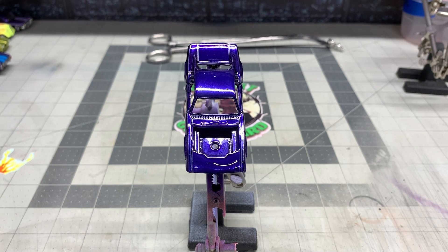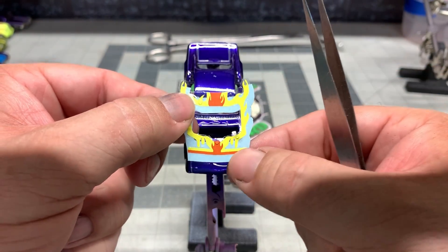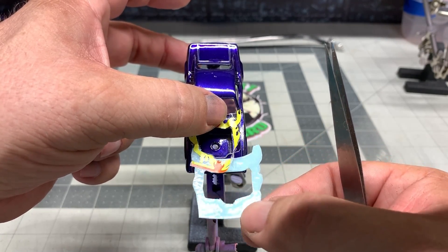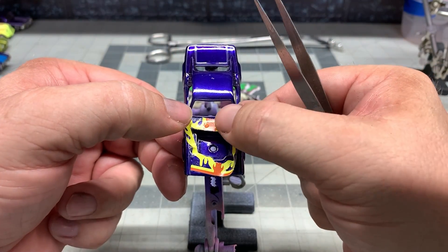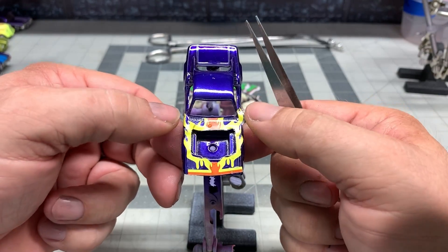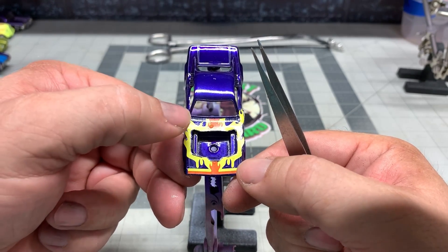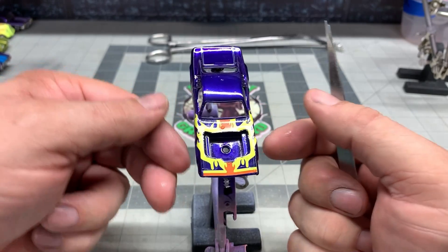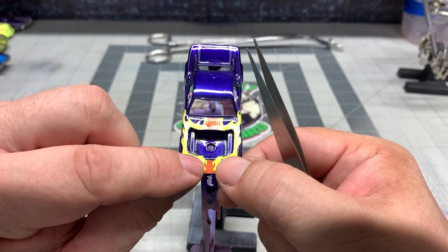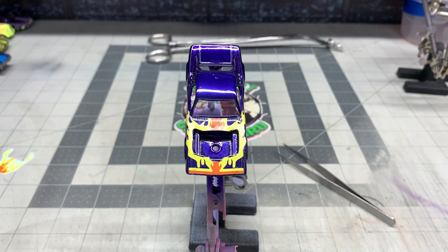Here are the decals — we're going to do the one on the hood first. You've got a big area that you have to cut out by hand, so be careful. Dip it in the water for about 10 to 15 seconds and make sure you use Micro Set on your car. Do the best you can to position your decal, and once it's in place start rolling out that excess moisture underneath with a Q-tip or cotton swab. Then coat it down again with some Micro Set — that'll help it conform to the complex curves and pieces of the car.